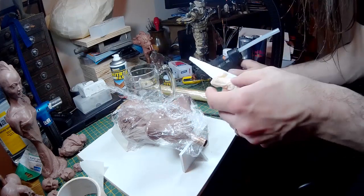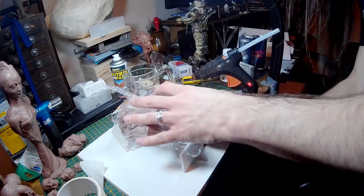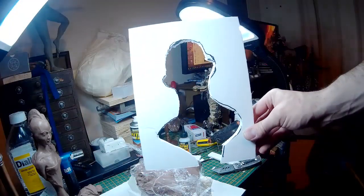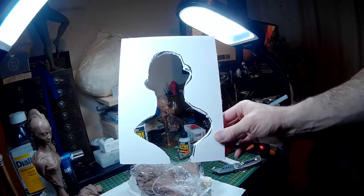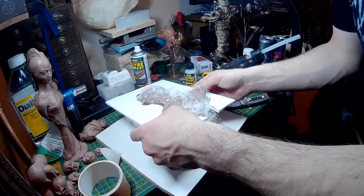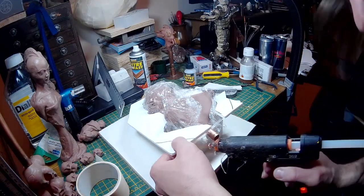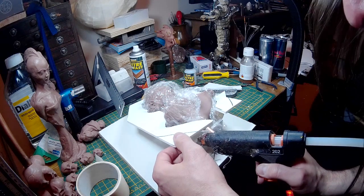I'm now adding a few other pieces of foam board to help hold the sculpture in place. I need a platform around the sculpture, so I've drawn around the sculpture onto a piece of foam board, cut out that impression, and I'm now gluing that piece of foam board around the sculpture. This will give me a platform to add my clay to.